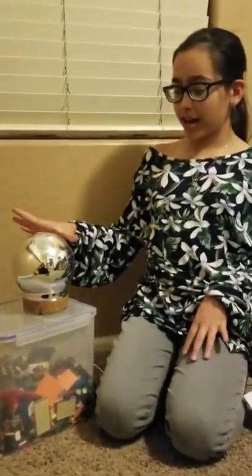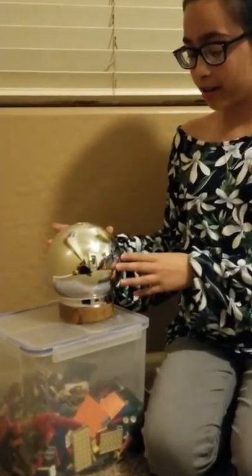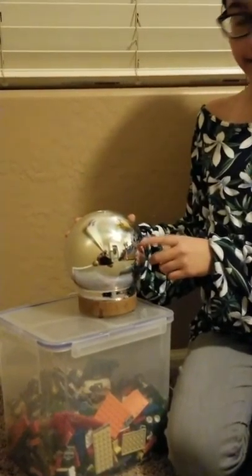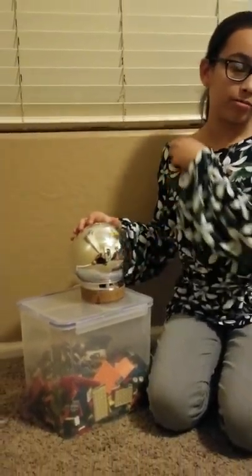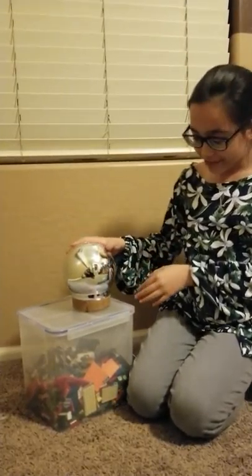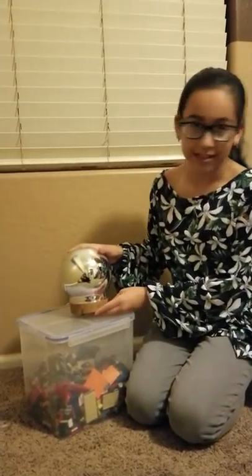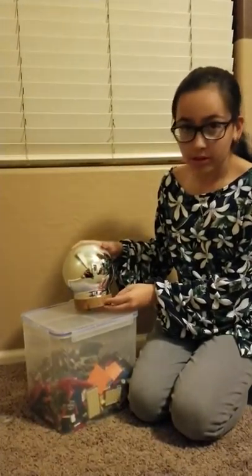So here it has this nice spherical glass dome ball, and it has like little sparkle-looking thingies. At the bottom, what looks like wood but it's plastic, it has two little buttons.